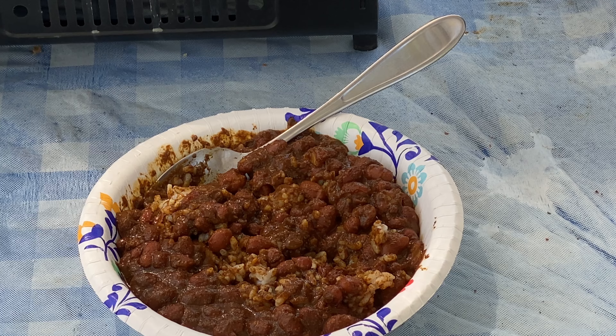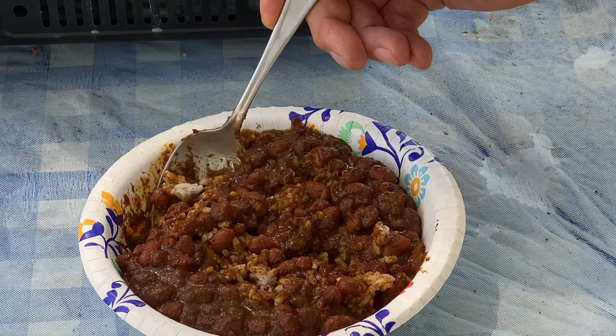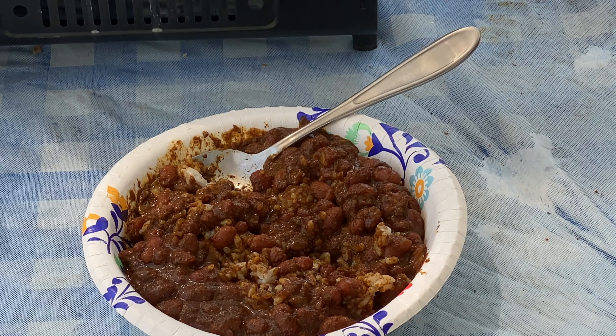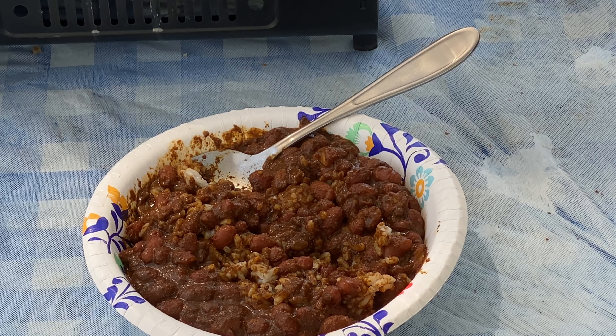I'll give that a thumbs up. I got this on Amazon — I ordered a whole case of 12 cans, and this time of year we're going to rotate some of our canned stores. I would say that's a decent chili to try, definitely good for camping. I would add a little bit of salt and some heat to it. I appreciate you stopping by — stay safe and thanks for watching.